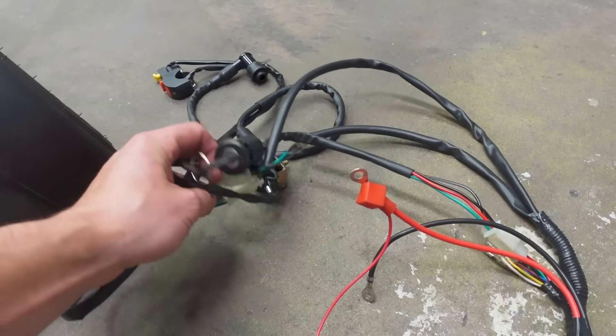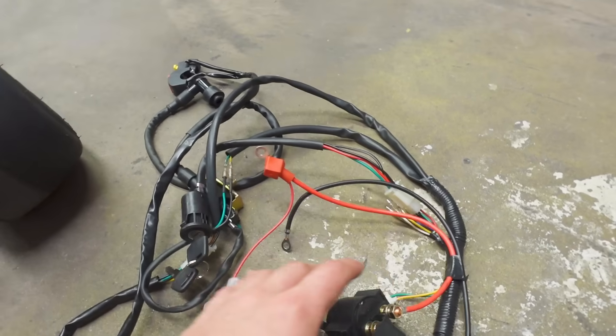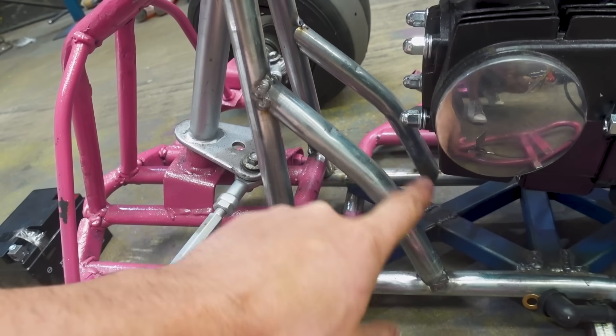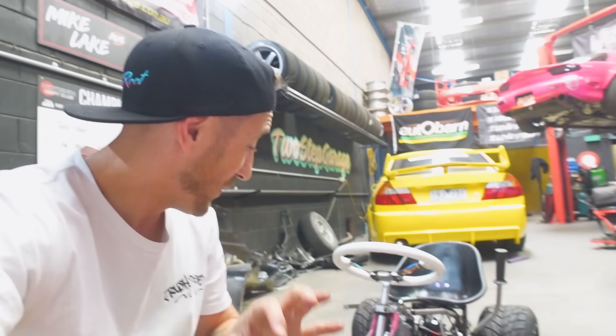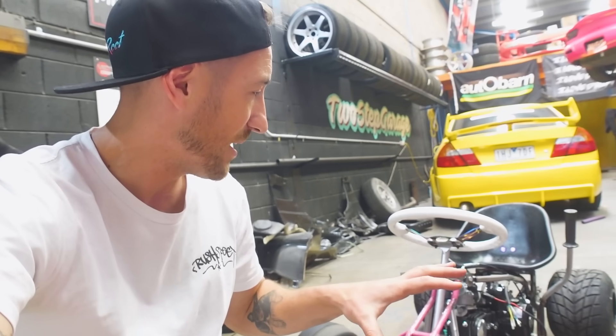There's also a bunch of stuff in this loom — it's quite a big loom because it's actually made for a big buggy and obviously this is a small cart. I want to hide a bunch of this stuff, so I'm thinking I'll make some plates for this area and actually box all of that stuff in, with the front plate being removable so we can access it if we ever need to. But first things first, we're gonna make our cuts and mount the battery, then see how the loom fits up and go from there.